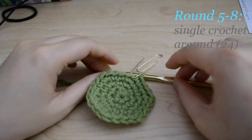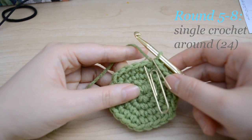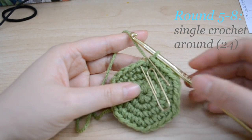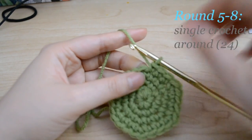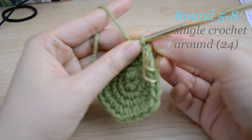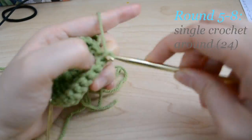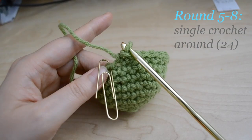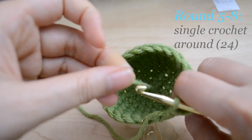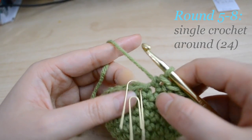For rounds 5 through 8, just do a single crochet all around. Make sure that you write down your rounds every single time you finish them, and also move the paper clip as your starting marker for each round, because sometimes you might forget and lose track. It's looking more like a ball now. Make sure you flip to the side where you have the smaller string inside the bowl, and continue until you finish your 8th round.